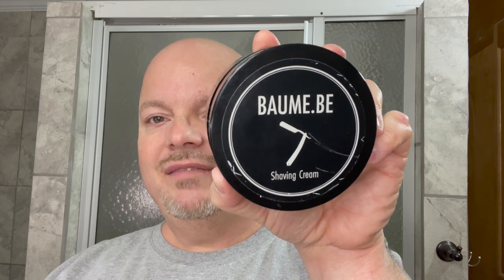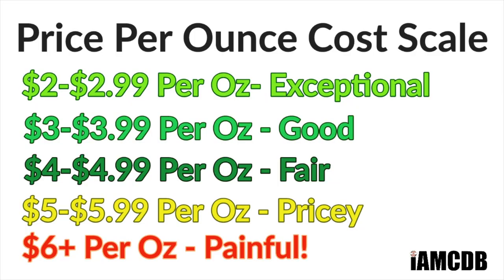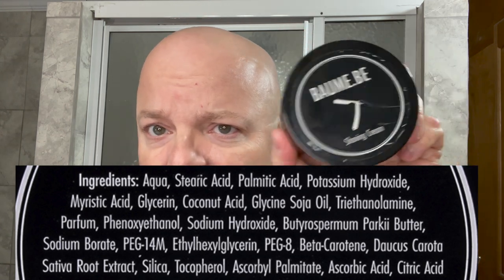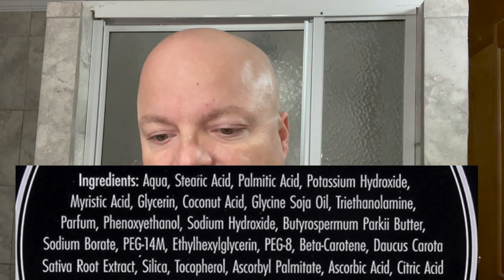This comes to you at $25.99 for 6.7 ounces — that is a good price of $3.84 per ounce. The bottom is glass, the top is plastic, and this is out of Belgium. This used to be one of the Stallion's favorite soaps or creams, so we look forward to using this today.